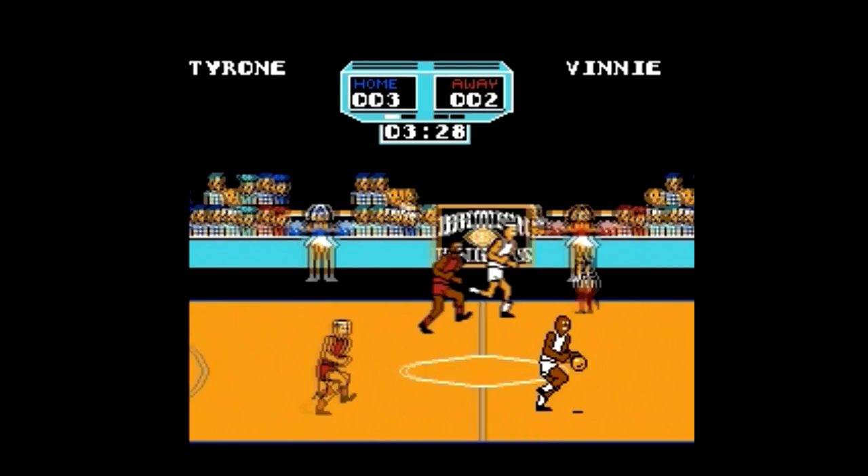A simplistic basketball game, but mostly boring, and a huge flaw with cutting after every basket. I'll give it a 3 out of 10.